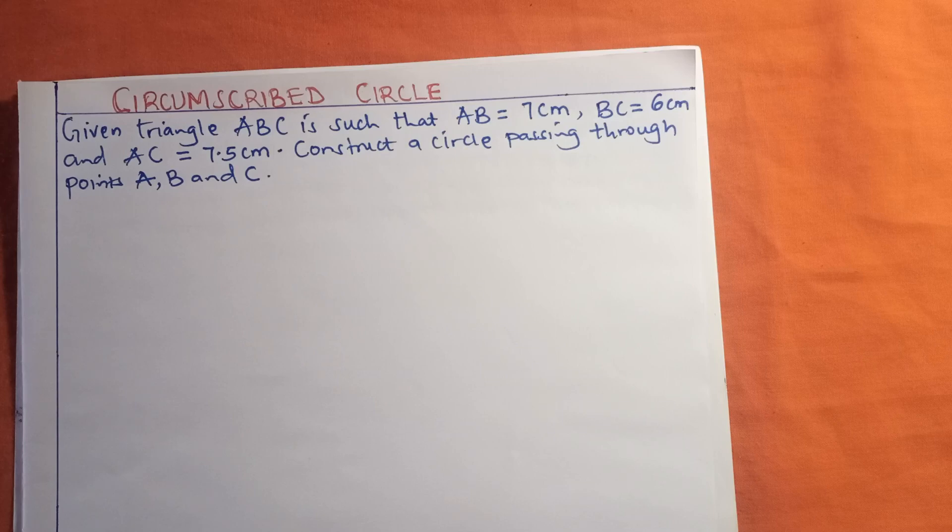Hello guys, welcome to another presentation. I'm going to do something on a circumscribed circle. This is a circle that touches the vertices of a triangle, and I'm going to teach you how you can easily construct such a circle without wasting a lot of time.